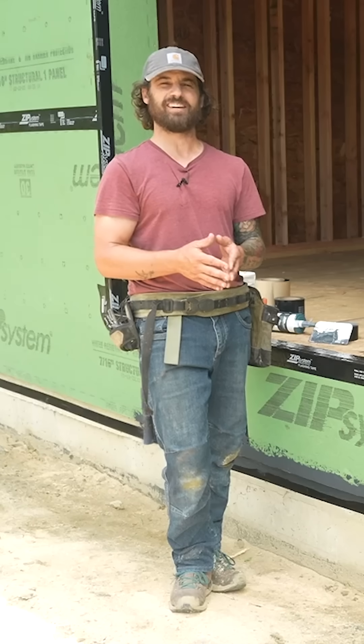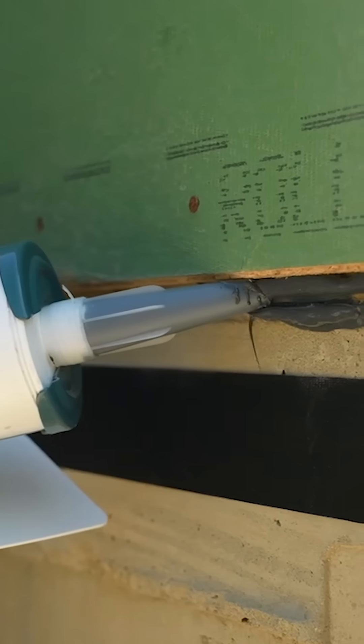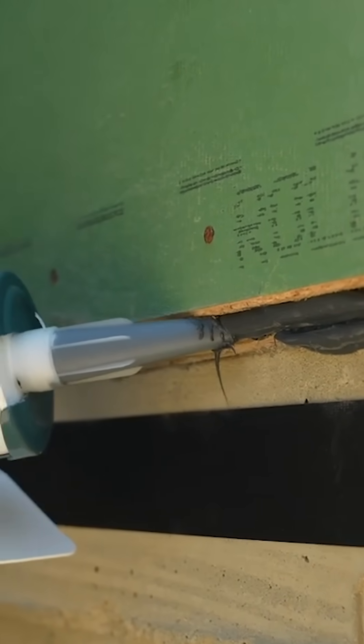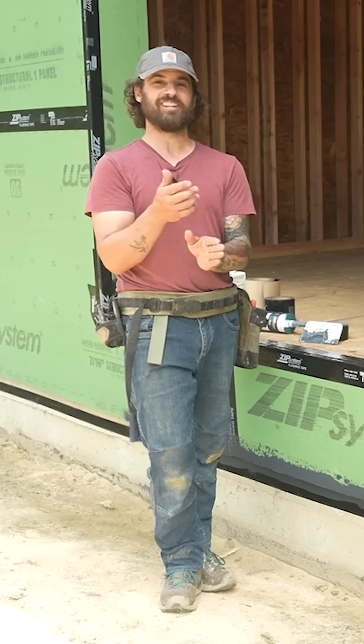The critical place to get the liquid flash is right into that joint. Ideally your mud sill is going to be flush with the outside of your foundation, but that doesn't happen all that much. In this project we had as much as a 3-1/8 inch overhang.